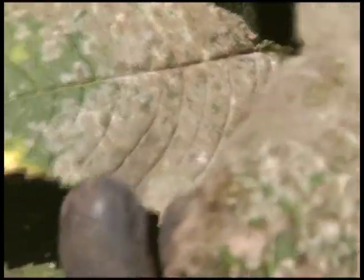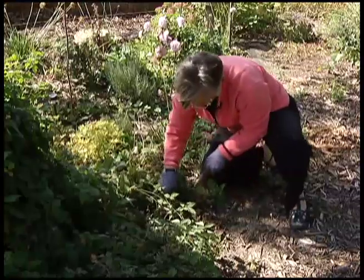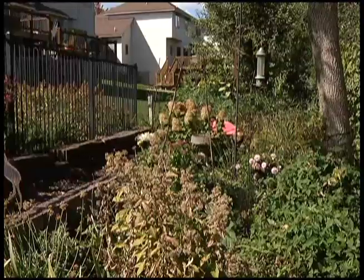Master gardener Jamie Sledd starts by pulling weeds. You can see the kind of white dusting that's on the leaves. She also removes diseased plants. Powdery mildew forces her to cut this plant off at its base and take it out of the garden completely. I don't want this mildew in the compost pile because it can survive the winter.